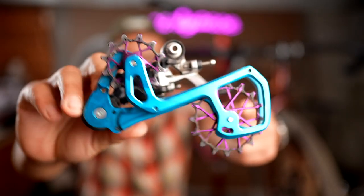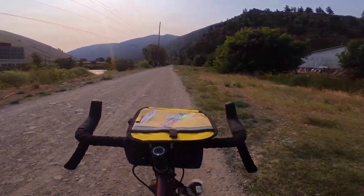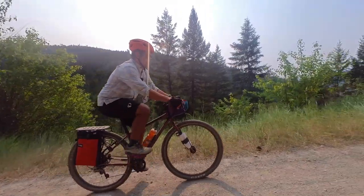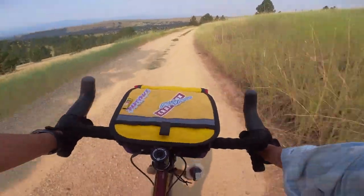This bike would definitely be a candidate for a budget mullet setup — either hacking the Rival rear derailleur with a Garbrook extender cage, or getting an Eagle derailleur and putting a ratio cable fin in there to run an 11 to 50 in the back. Those are my two biggest complaints. Overall, it was a super fun bike to ride and a great bike for exploring the gravel back roads here in Montana.